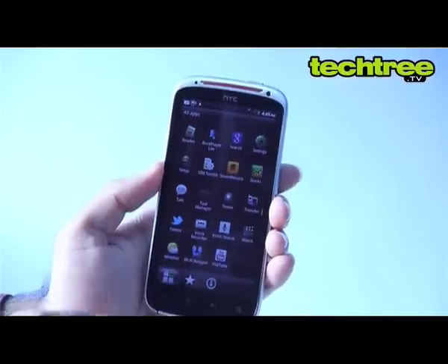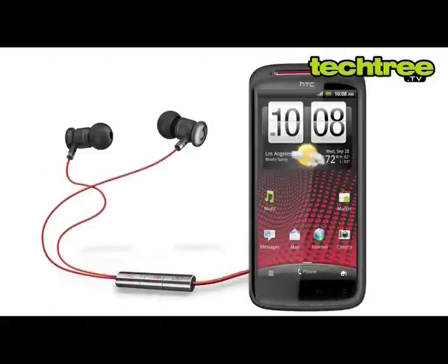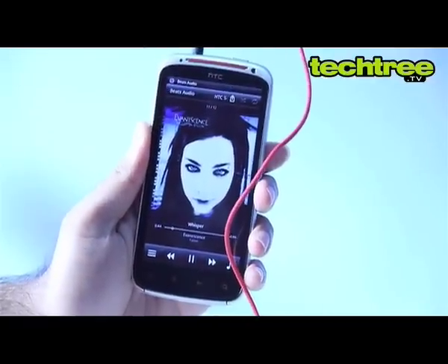On the software front, the UI is quite smooth but there's nothing new or exciting here. The Beats audio integration comes with stylish earphones and they're good at providing bass. However, if you prefer music without any fancy effects, you're out of luck.